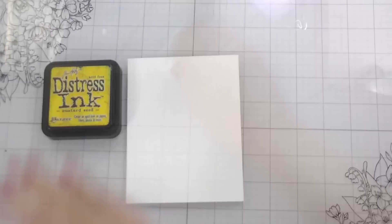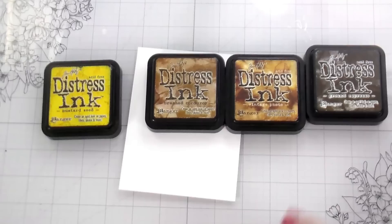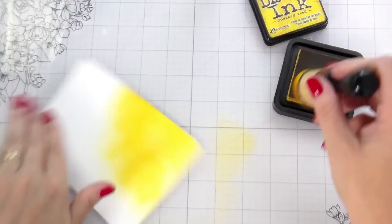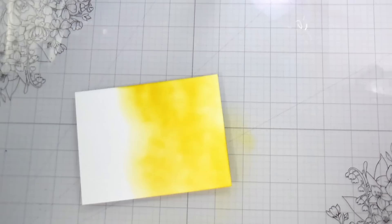I'll just remove this tape, and then this is going to be the background for one of the cards — the waves card. For the starfish, I'm going to blend the background first. It's a layering die set, so there's a solid piece that we'll cut out of this cardstock, and then there's an overlay piece that has much more detail — that's what we'll cut out of the acetate.